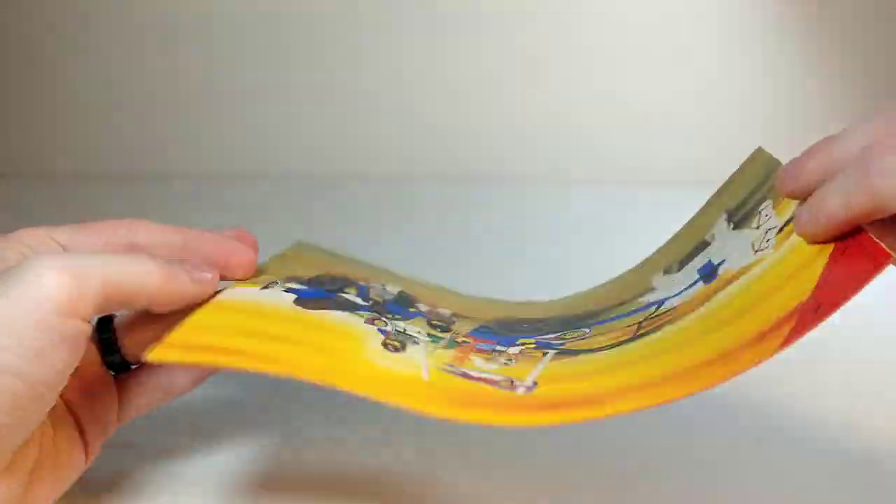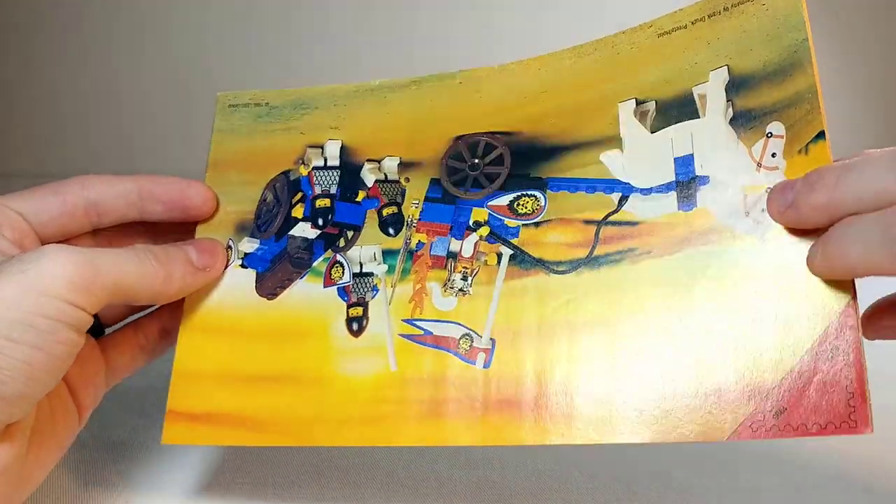Here are the instructions, and these are in really good condition, so luckily these weren't as damaged as the bricks.